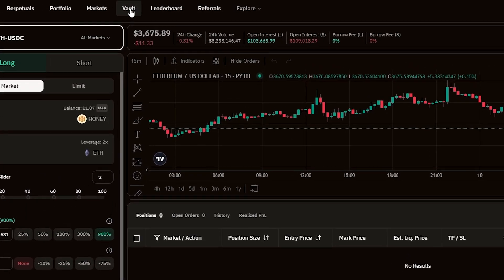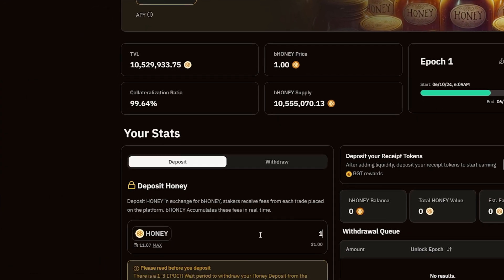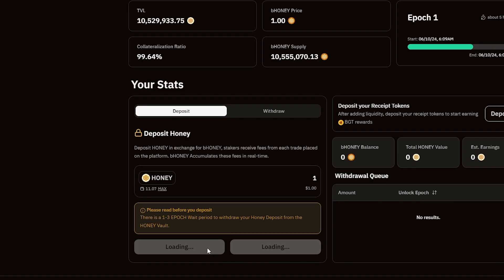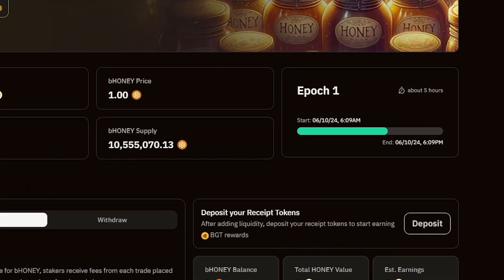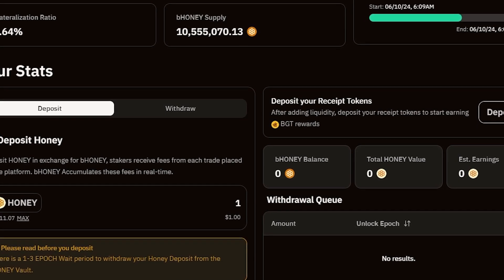Click on the Vaults tab. It's a great, simple way to farm more BGT tokens by depositing your Honey tokens. It will be possible to claim tokens a bit later, after the deposit is made.